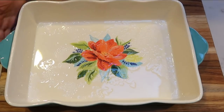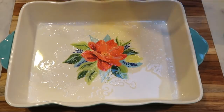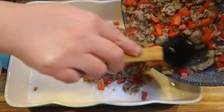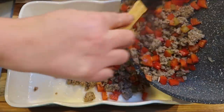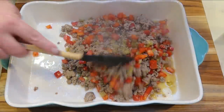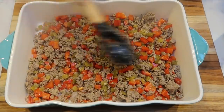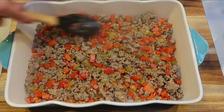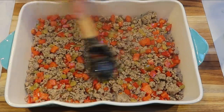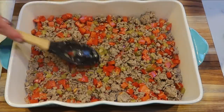I went ahead and sprayed my 9x13 pan with my avocado oil spray, and then I'm going to add the turkey sausage directly into the bottom of my baking dish. We're going to layer this — it's going to be a layered egg bake with the sausage. It smells amazing. It's funny — by adding those spices, this smells like I bought actual breakfast sausage. That's really cool that you can get that same effect by making it yourself with spices and much cleaner ingredients.